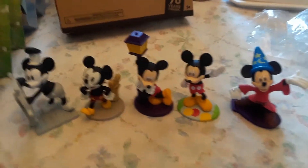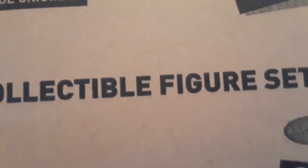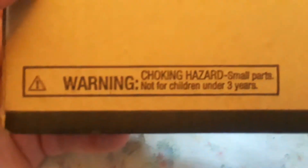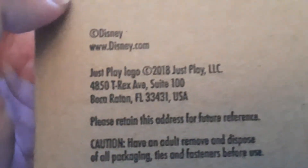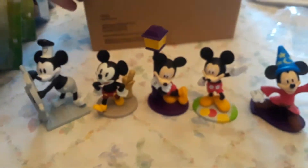So those are the Mickey Mouse 'The True Original' collectible figures — celebrating 90 years of magic. It does say choking hazard, but a three-year-old is not going to choke on these, they're too big. Choking hazard, my foot. Anyway, here's some of the Disney stuff.